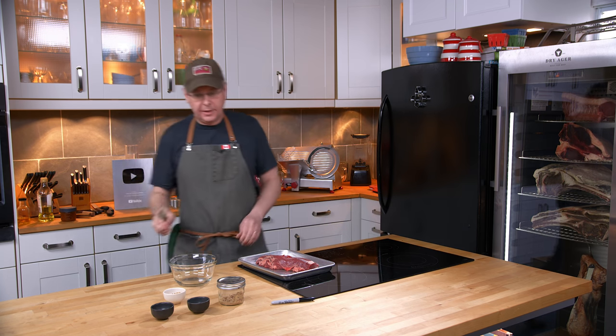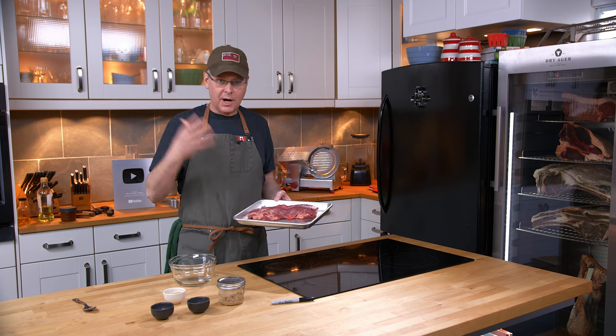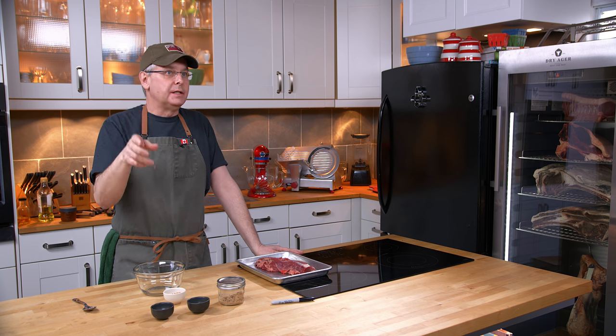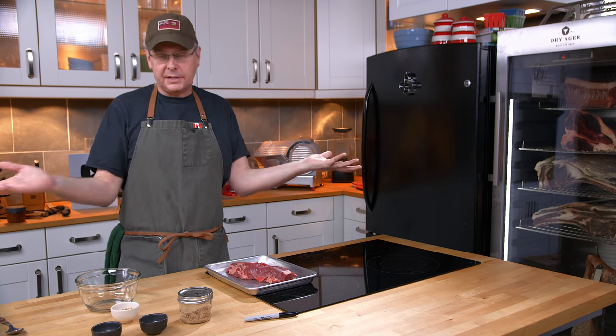Welcome friends, welcome back to the kitchen. We are continuing our look at whole muscle dry cured meats. Now if you checked out last summer, we did a Montreal smoked meat which is a cured brisket that's then smoked and then steamed. It's like a two-week process in order to make one of the best sandwiches ever.